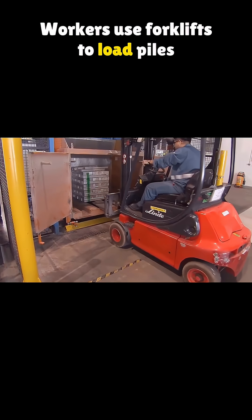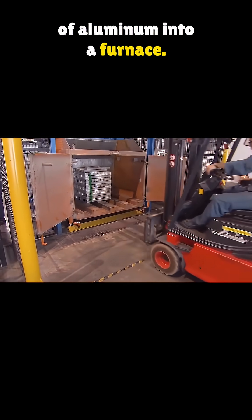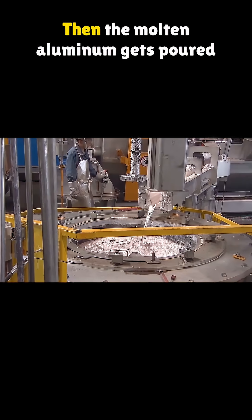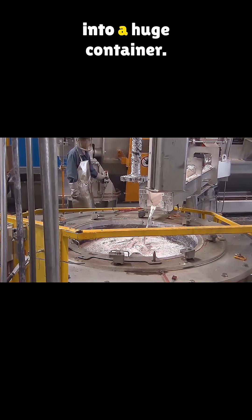Workers use forklifts to load piles of aluminum into a furnace. It heats up to around 1,500 degrees Fahrenheit, melting the metal down. Then the molten aluminum gets poured into a huge container.